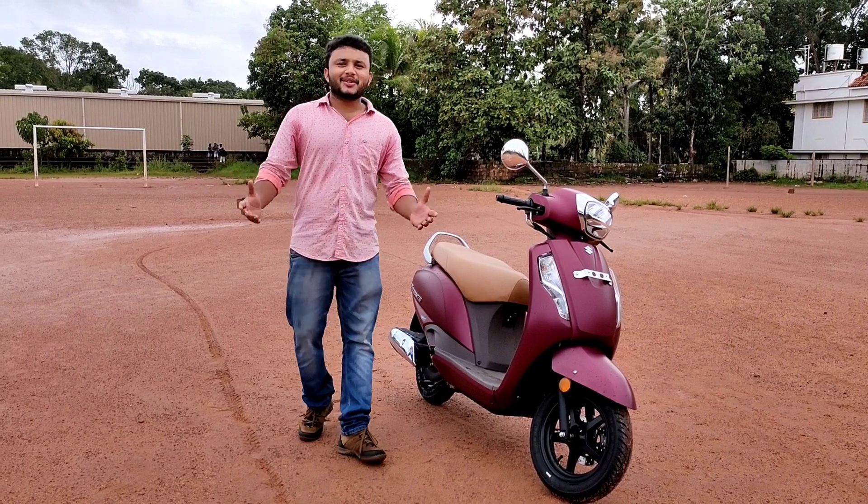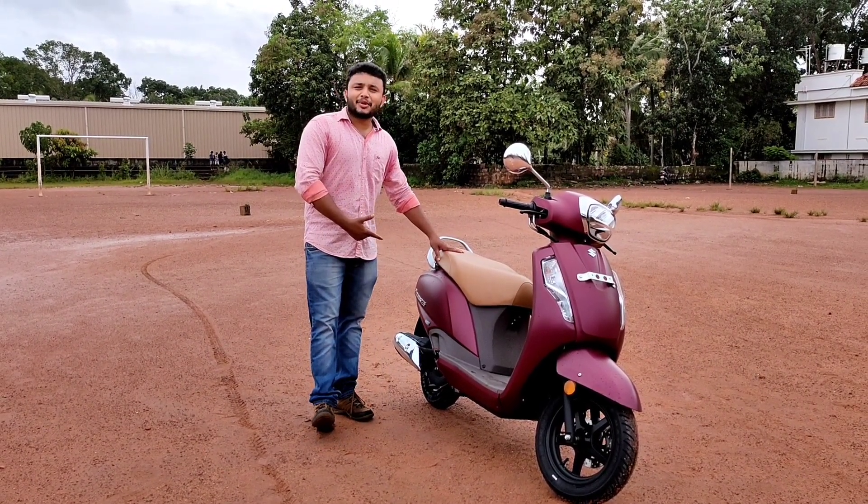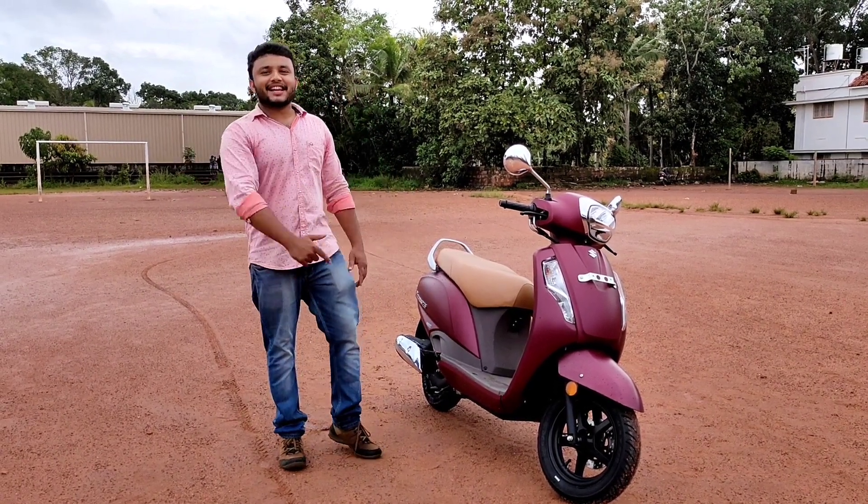Welcome back to my channel. This is the AXS 125 BSX Model 1DN. Let's review it.